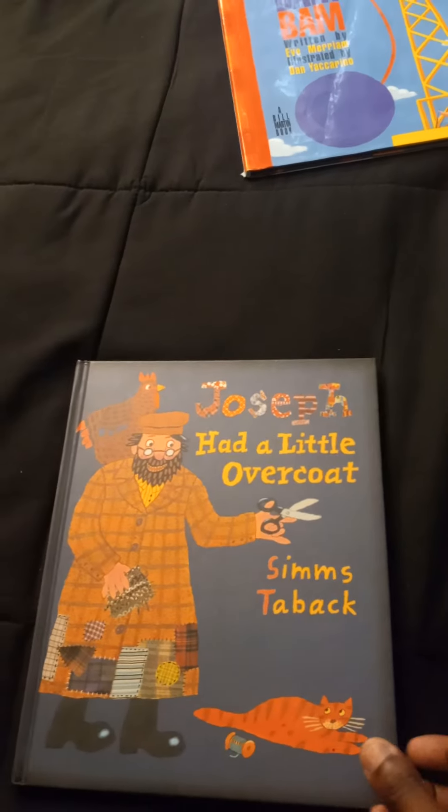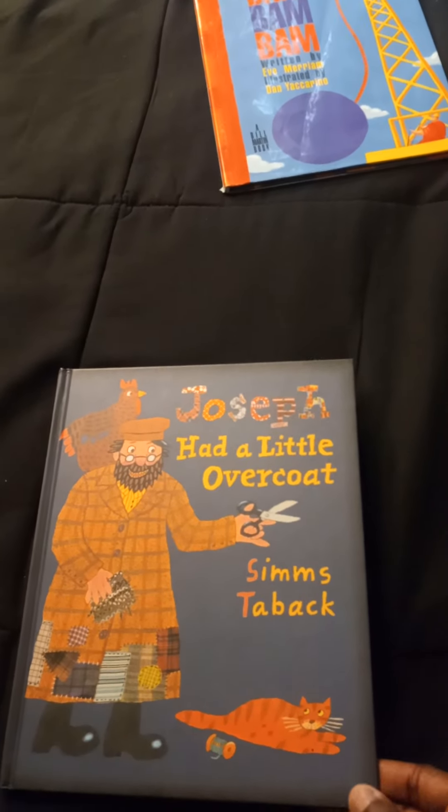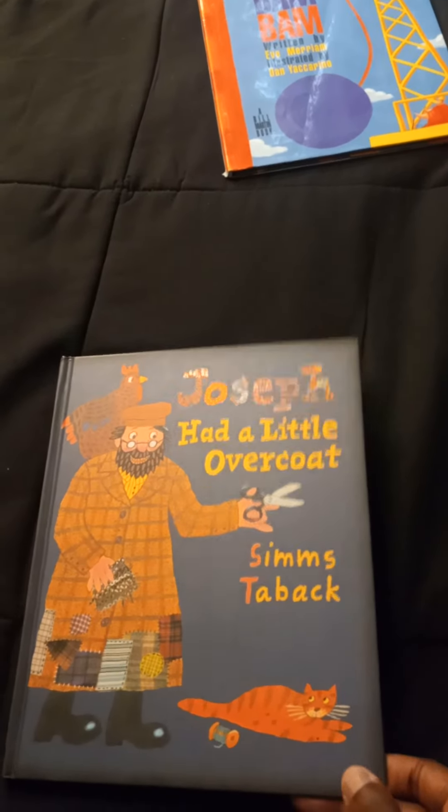Welcome back to the third season of Storytime Book Club. Joseph Had a Little Overcoat by Simms Taback.